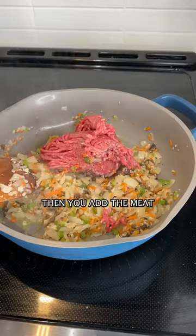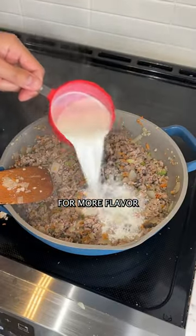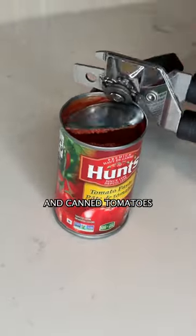You just add them to the pan, then you add the meat. I like to use both beef and pork for more flavor. Then you're going to add some cream, then in goes the tomatoes — both tomato paste and canned tomatoes.